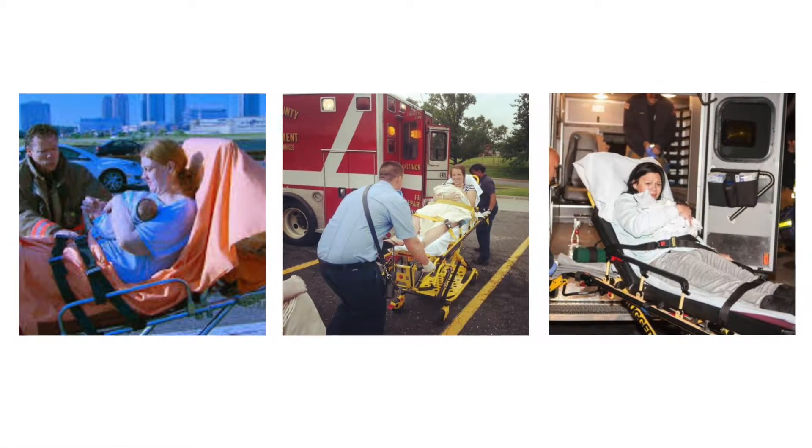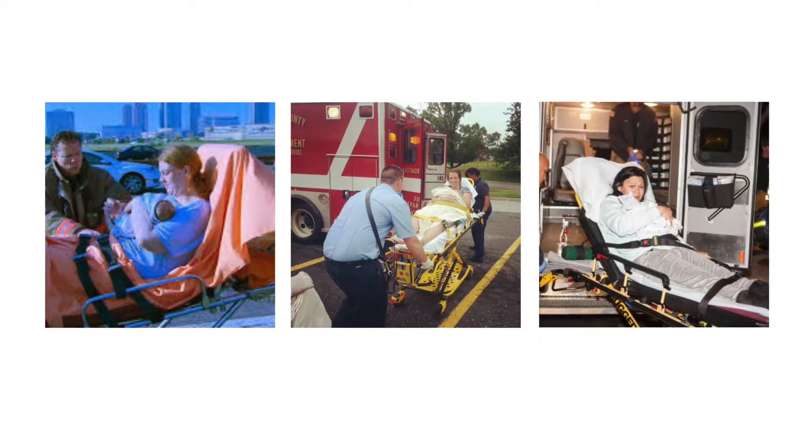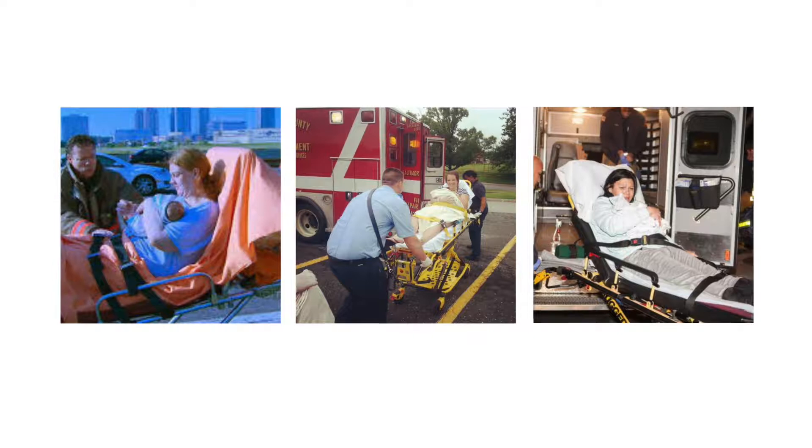Safely restraining newborn infants for ambulance transport is a critical challenge. Often mother is restrained and newborn is held unrestrained.